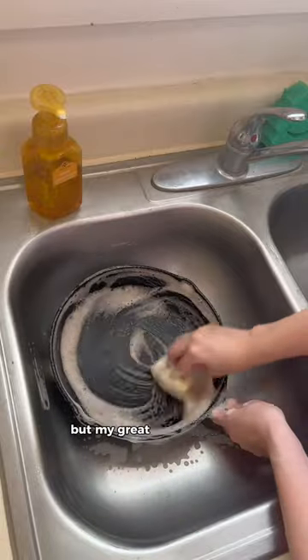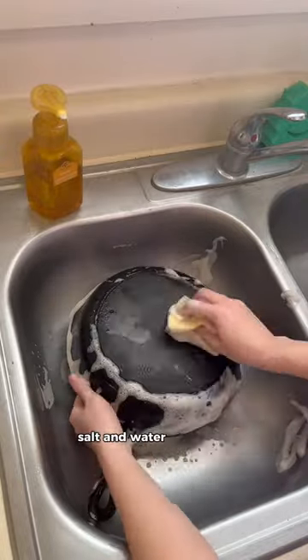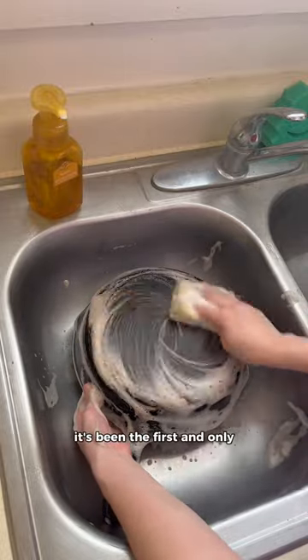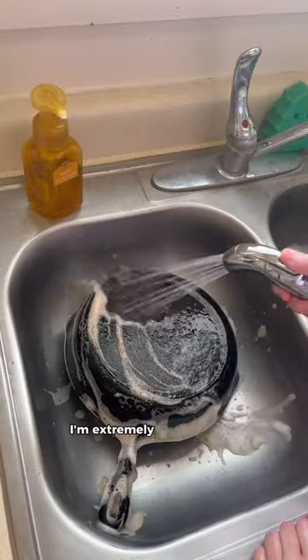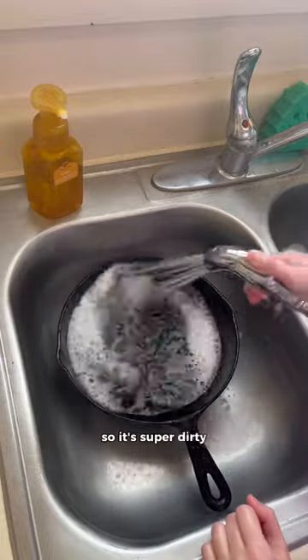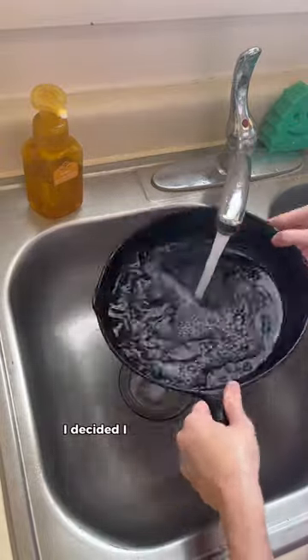It's been taken care of really well, but my great-grandmother only ever used salt and water to clean it. I figured this one time, using soap would not hurt it. This has been the first and only cast iron skillet that I've ever owned, and I'm extremely grateful that she wanted to give it to me. It hasn't been used in a really long time, so it's super dirty. So before I used it to cook, I decided I was going to clean it super well.